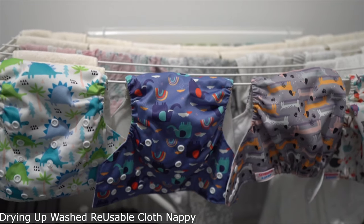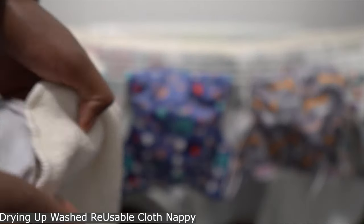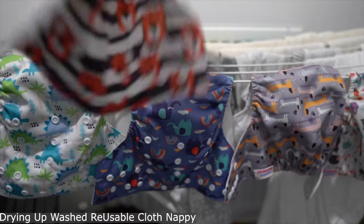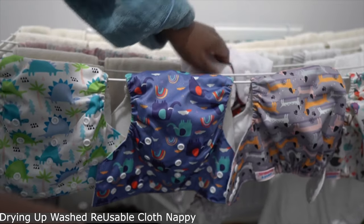Then I just go and hang it on the line in the house, because the weather is a little bit temperamental. So I hang it in the house. I have a lot of inserts — when you have a newborn you need a lot of inserts.